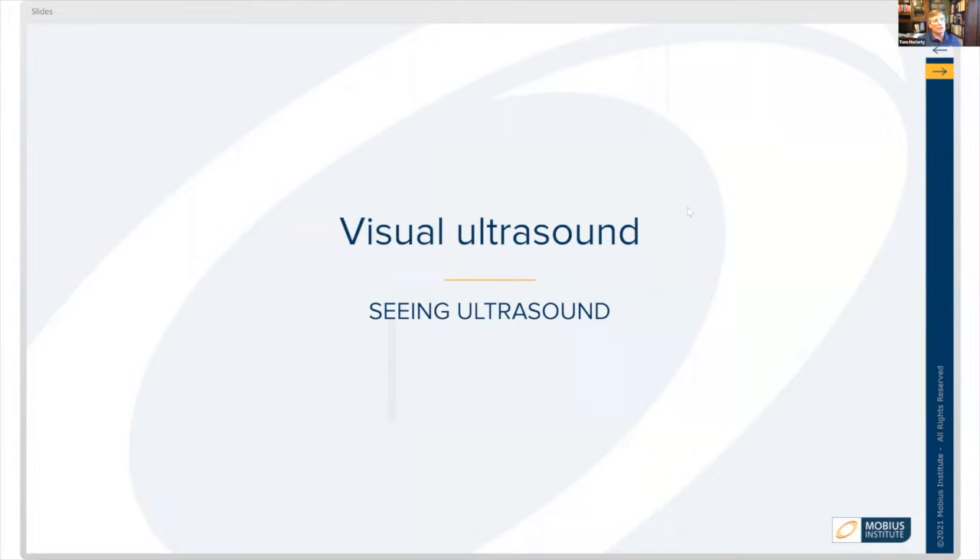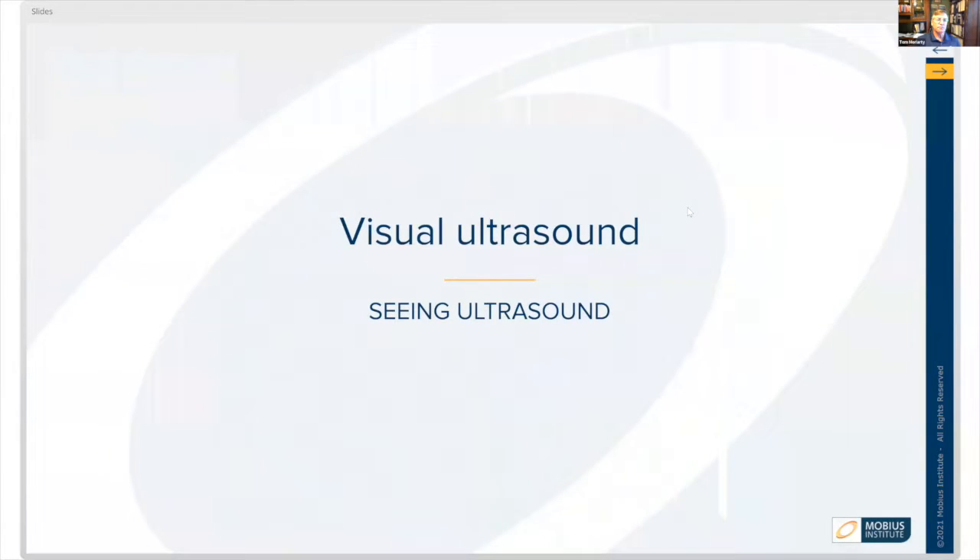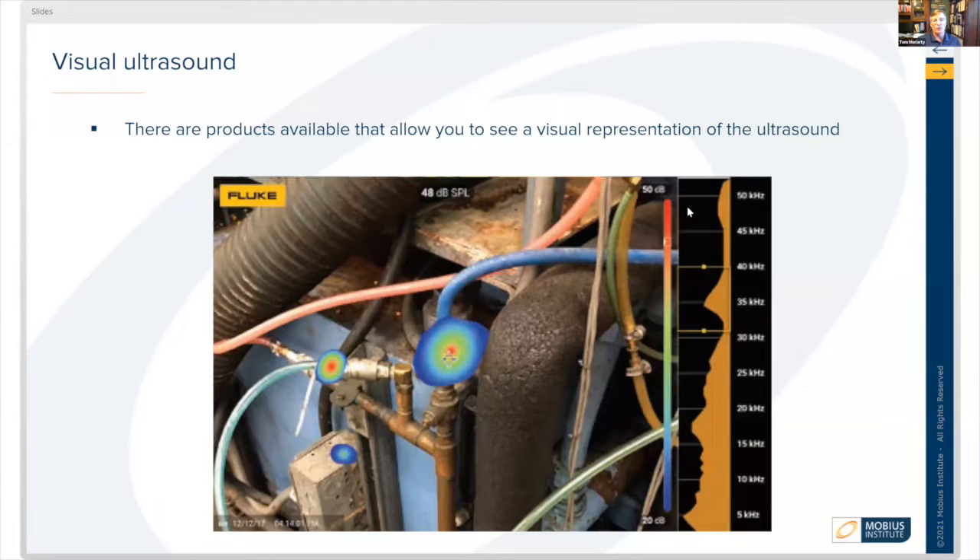There's also a new technology that has recently been developed called visual ultrasound, and this is a Fluke device. What it looks like on the Fluke device — there are products available now where you can see the actual color-coded representation of where the leaks are. The red center indicates precisely where the leak is.